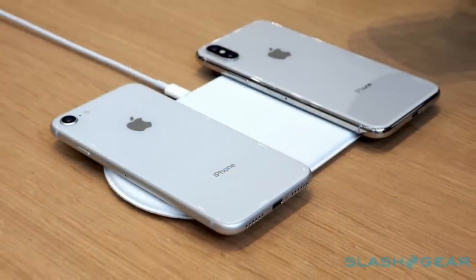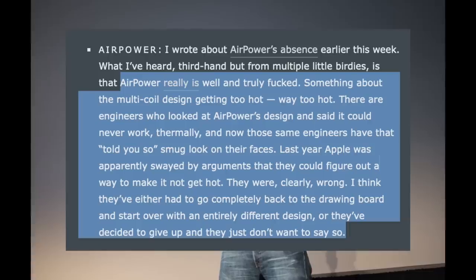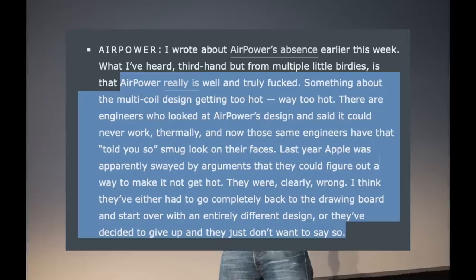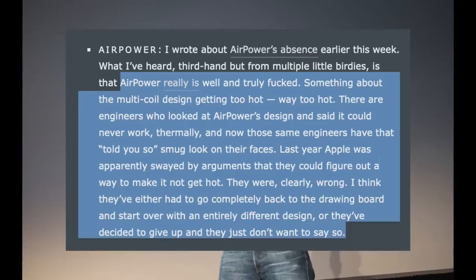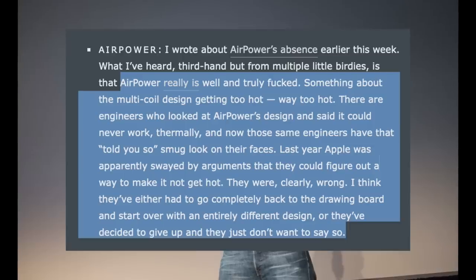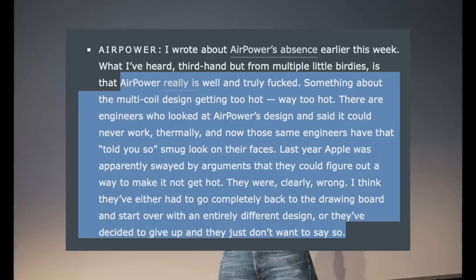Let's start with AirPower's heat issues — a problem brought up by John Gruber of Daring Fireball back in September 2018. He wrote: 'AirPower really is well and truly effed. Something about the multi-coil design getting too hot. Way too hot. There were engineers who looked at AirPower's design and said it could never work thermally. Last year Apple was apparently swayed by arguments that they could figure out a way to make it not get hot. They were clearly wrong. I think they've either had to go completely back to the drawing board, or they've decided to give up.' And Gruber was exactly right.